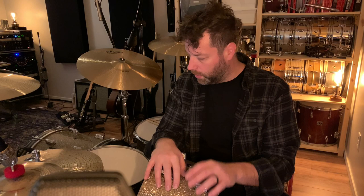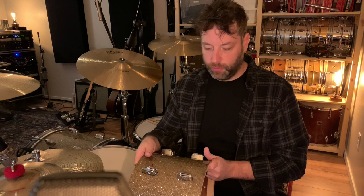I'll end up going over snare drum, bass drum, and toms — probably cymbal stuff too eventually. But let's start with the toms.